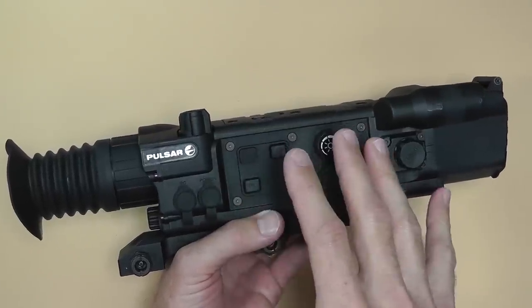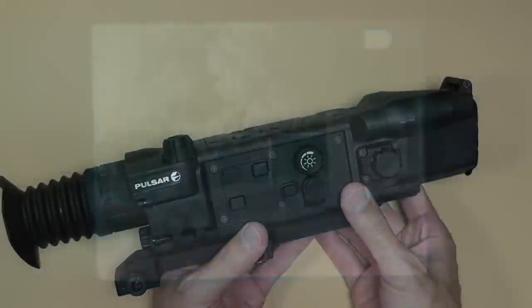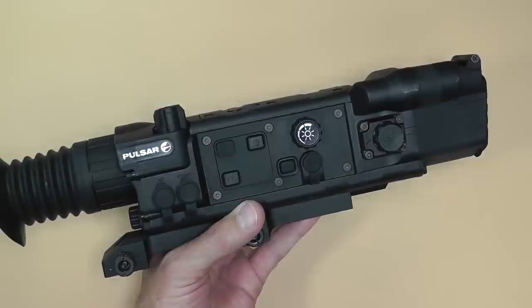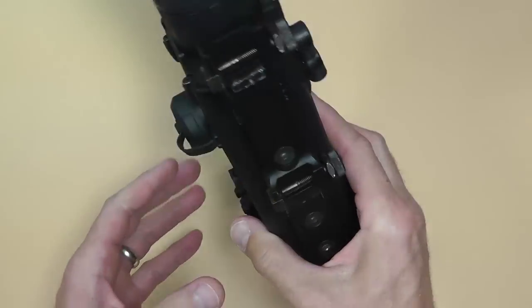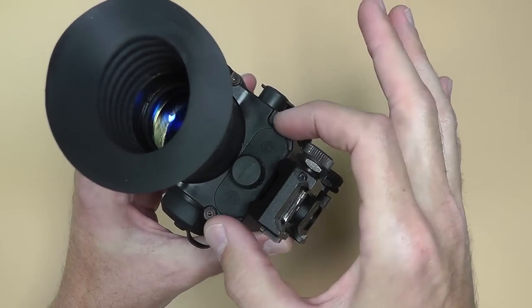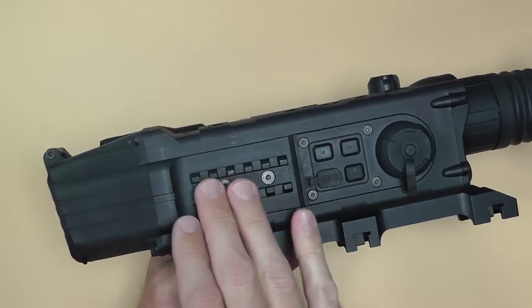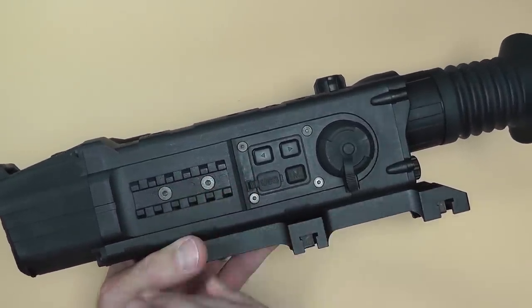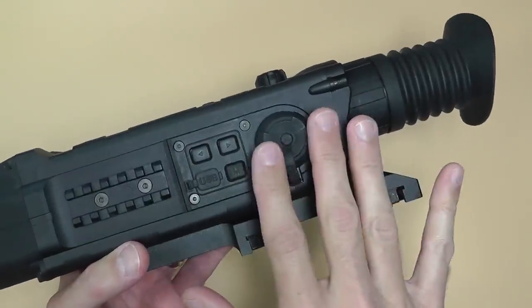I had three different cameras and none of them had the ability to plug into this, so I tried my best with my video camera and still camera to show you what the reticle looks like. These reticles vary — you can change your own reticle, basically create your own and upload it to the scope, or use one of the pre-selected ones. The battery compartment is right here; it runs on four double-A batteries and I recommend lithiums because it will eat through batteries pretty quick. On the other side there's a Picatinny rail for an external IR light, plus a USB port and a few menu controls.